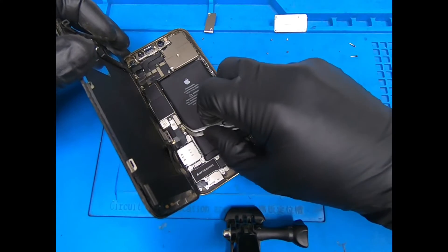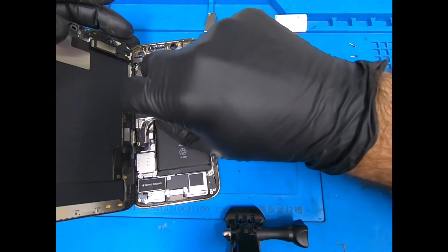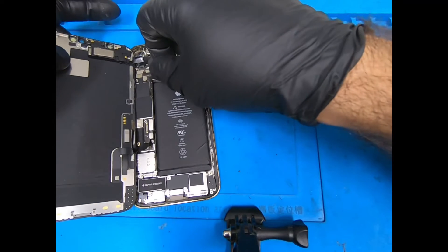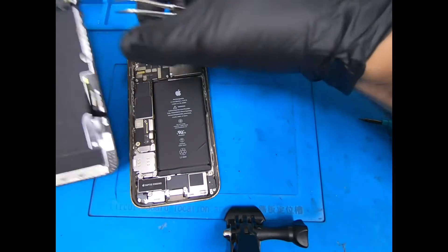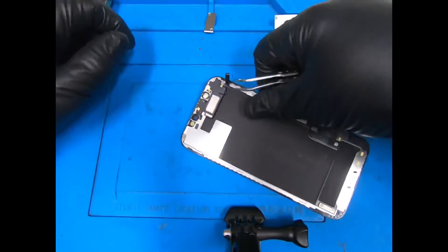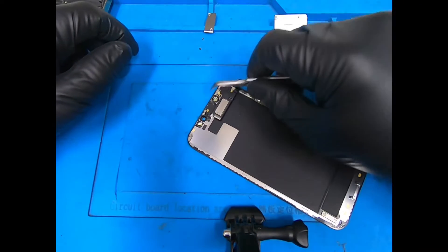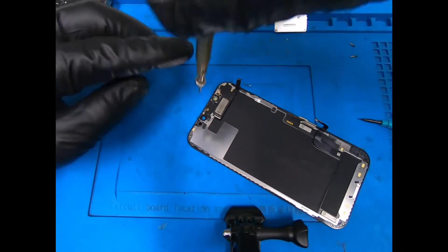I'm going to go ahead and disconnect the battery. Let's put the housing aside. Now this has four screws as well — I'm going to take those off. Two are tri-points and two are Phillips.